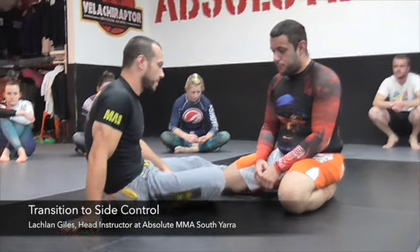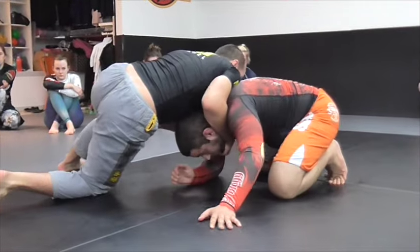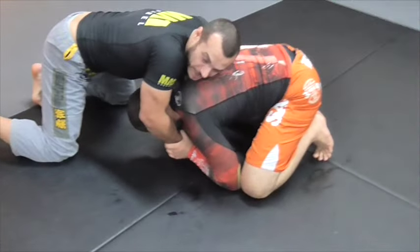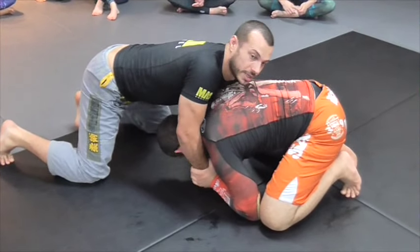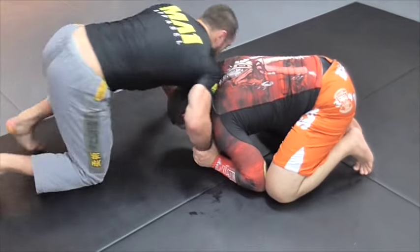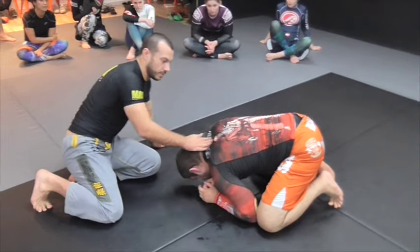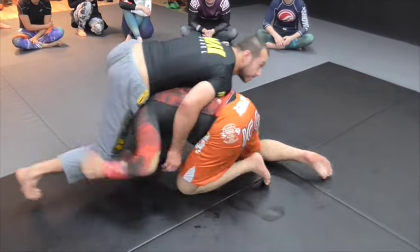As soon as you start choking hard from there, they just start freaking out. So get it in position, but don't put it all in until you're all the way through. Now let's work going to the back. Let's say I got Jamie down here but he managed to get a good grip on one of my hands. If that's the case and he's got a good grip, it's going to be hard for me to set up any sort of choke — I can't really choke well with one arm. So I want to try and go around to the back.